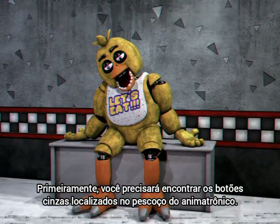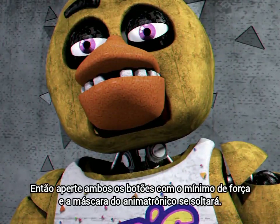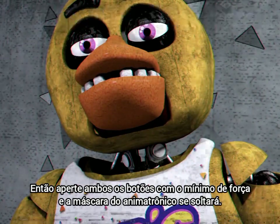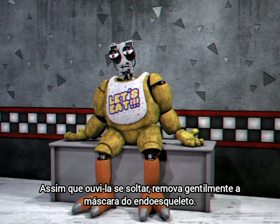Firstly, you will need to locate the gray buttons on the animatronic's neck. Then press both buttons with minimal force and the animatronic mask should loosen. Once you hear it loosen, gently remove the mask from the endoskeleton.